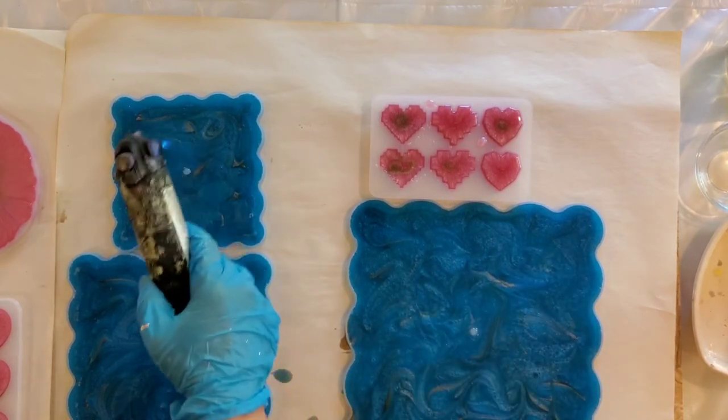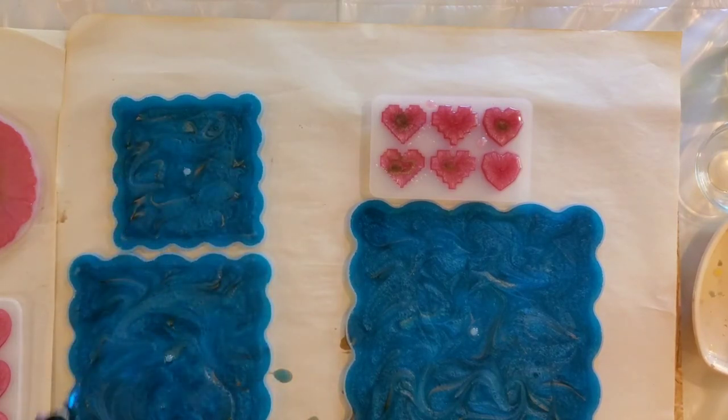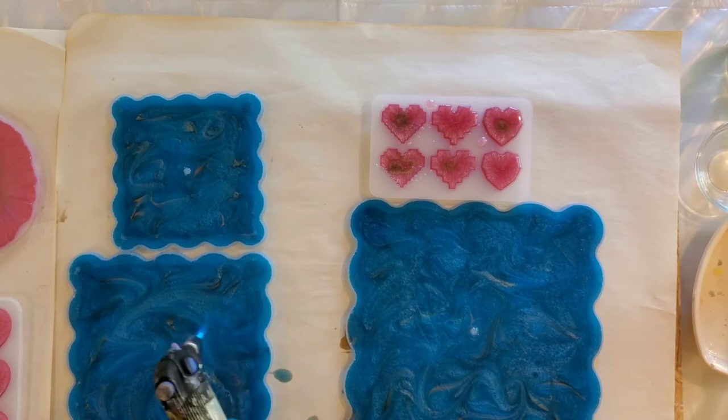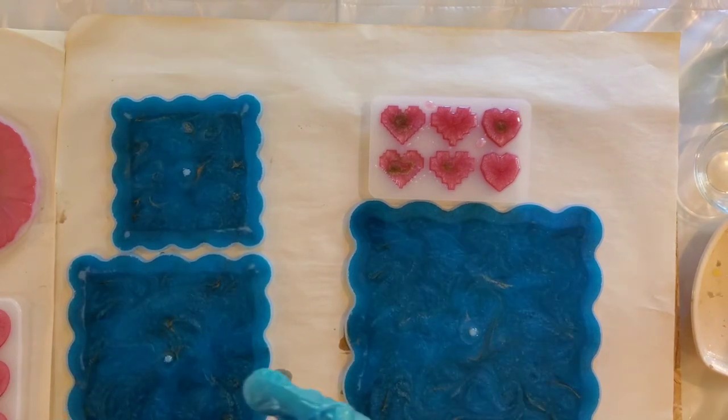We're going to let this sit overnight. I was thinking about putting another layer in there, maybe of brown — we'll see, I'll just make it up as I go along. There's a tiny bit of room in each of the trays, so that's why I was thinking about doing that. Let me think about it and we'll check these in the morning. I'm going to put my copper mica powder and pour it around the outside edges.